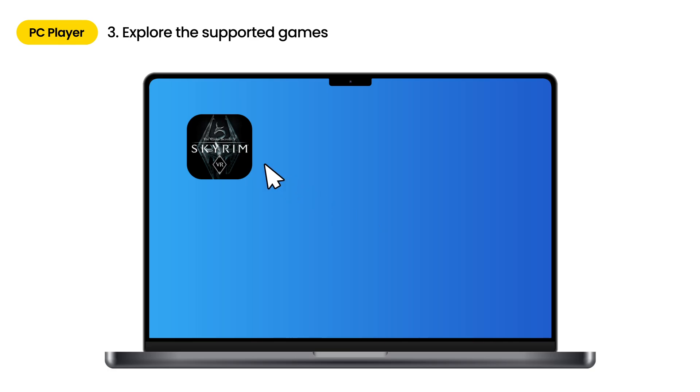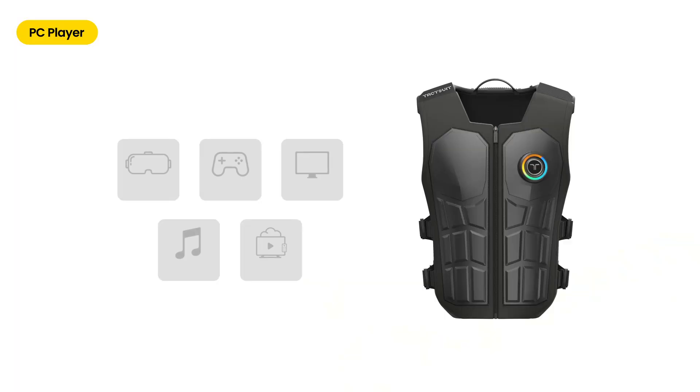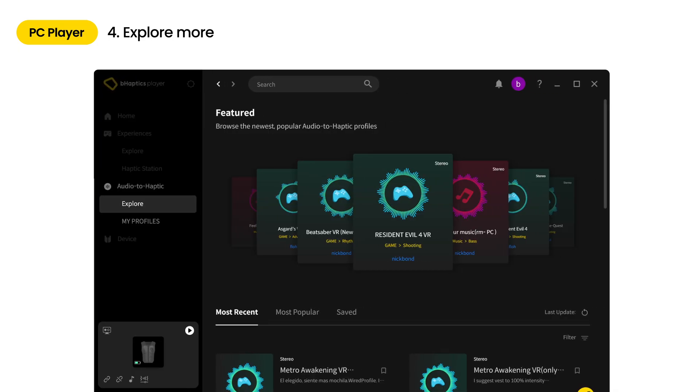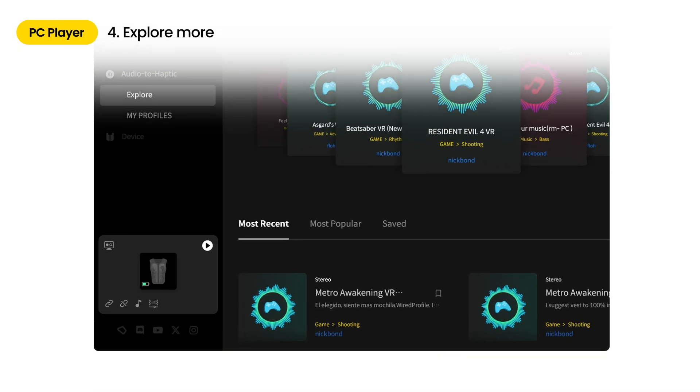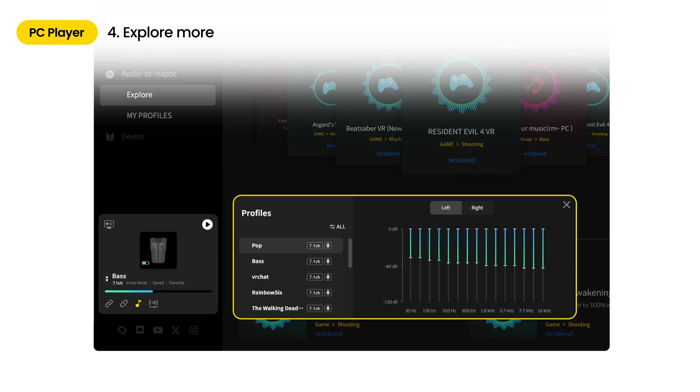For mod-supported games, check and proceed accordingly to the guide provided. Choose and run a game and enjoy an immersive experience with haptic feedback. If you want to enjoy unsupported games, as well as videos, music, and other media with B-Haptics devices, you can enable audio to haptic in the quick control panel on the left corner.